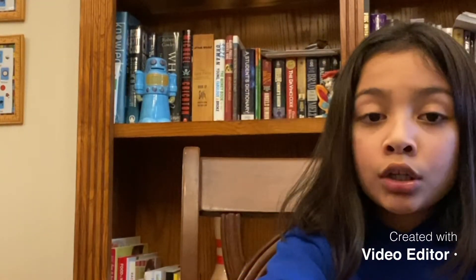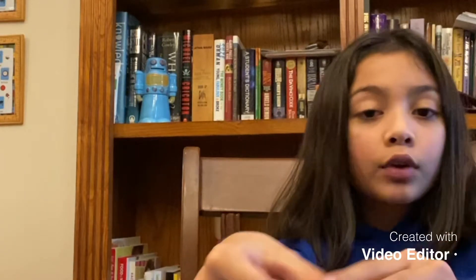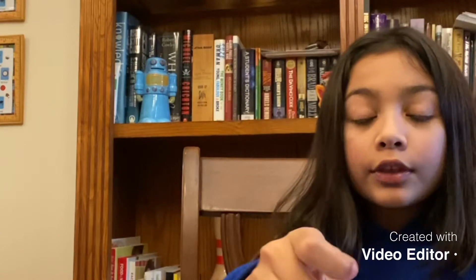Hi guys, welcome back to my channel. This is my cousin Sophia. Right now we're making fidget toys. I hope you like this video. We made these toys for when you're kind of stressed or something — these are our fiddle toys, and here we go.